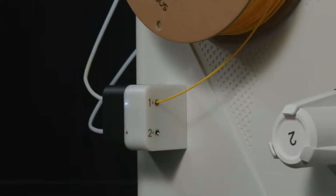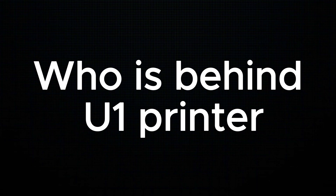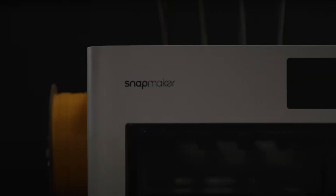This video is not a review of the printer. We are going to talk about why people are pre-ordering this printer and who is behind it. But before that, let's talk about the printer and how it works.